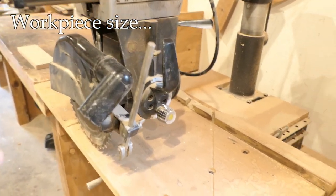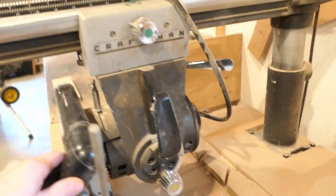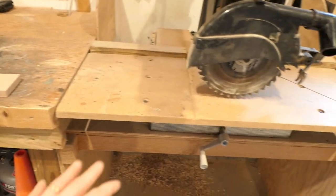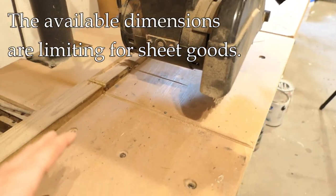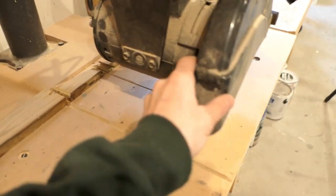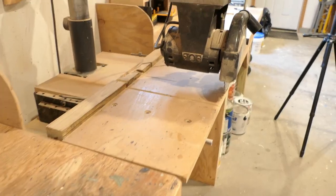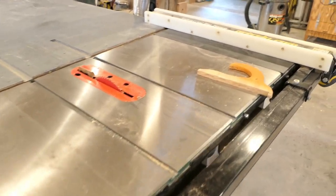Another safety issue is the size of the workpiece. With a radial arm saw you have two problems: one is a workpiece that's too small and the other is a workpiece that's too big. The head slides back and forth to give you your cutting width, but you'll need some kind of infeed and outfeed table. If you have big workpieces — say a four-by-eight sheet of three-quarter inch plywood, which is very heavy — you'll have difficulty getting it up there and making a smooth cut, and you're limited by how far the head can travel.